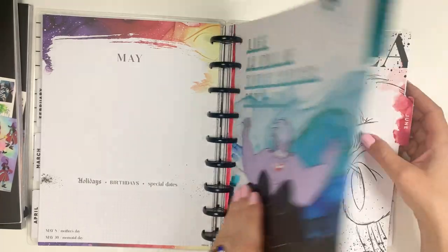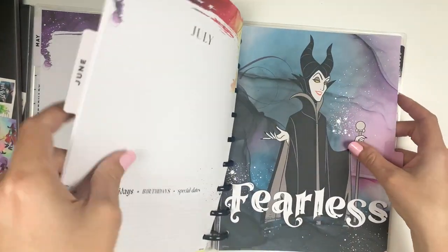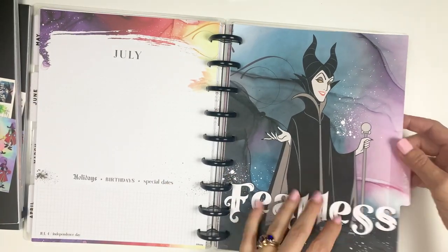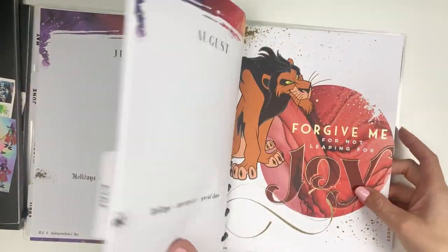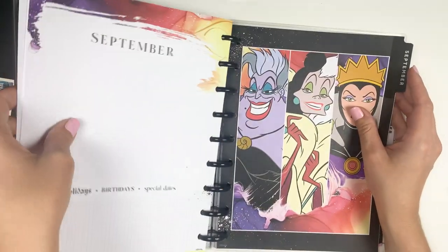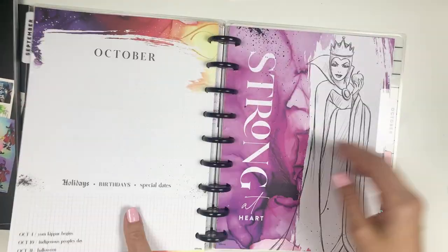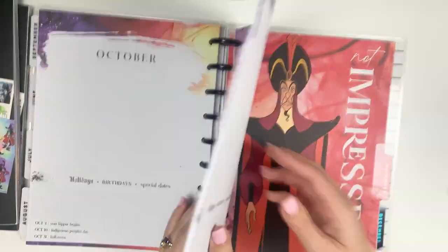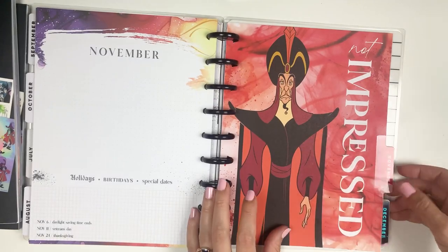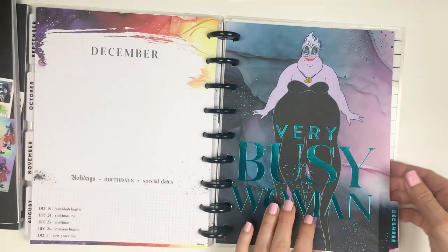Let me know also what your favorite Disney villain is. I think I like Ursula — I really like Ursula. So these are all the same dividers. The only difference between these planners is that one is a mini and one is a classic, and that the classic is vertical layout instead of dashboard. So there you go.